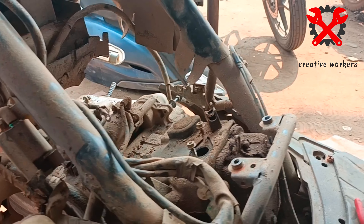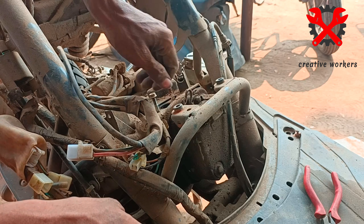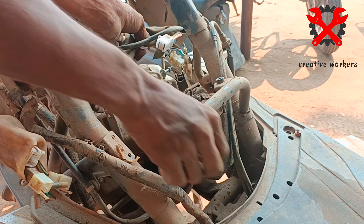The next thing we have to do is separate the adapter and plugger adapter. We have to separate the plugger adapter. We have to disconnect the adapter.